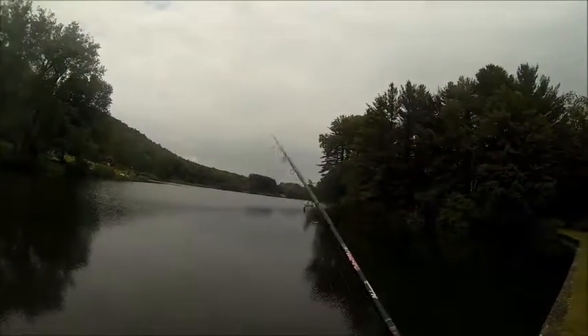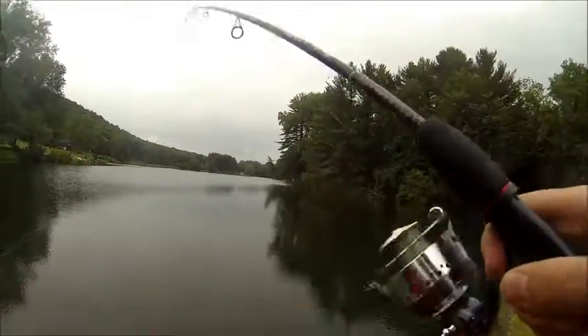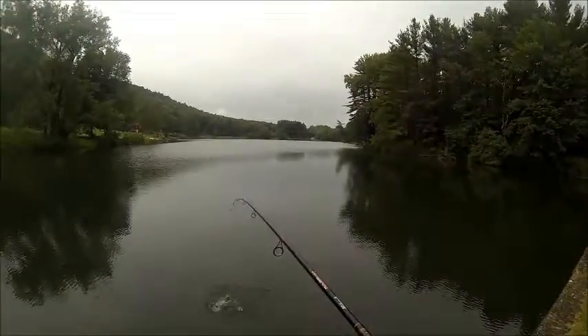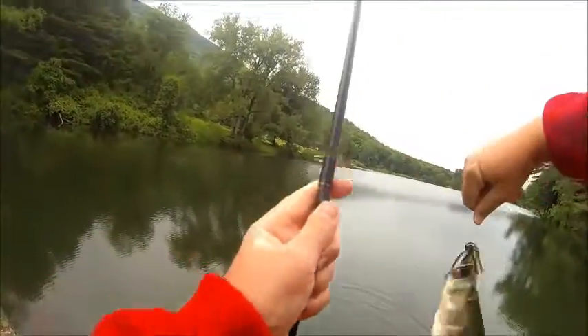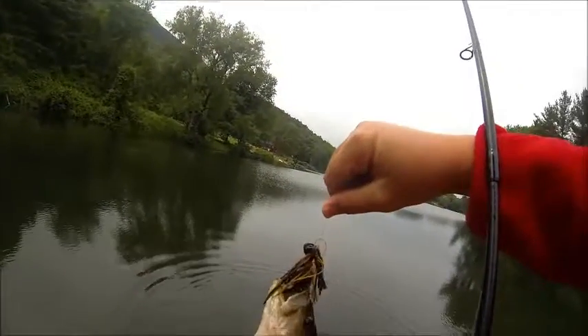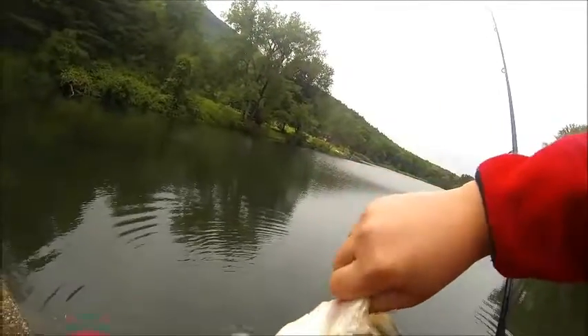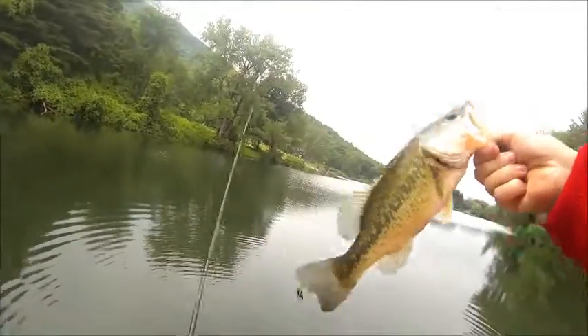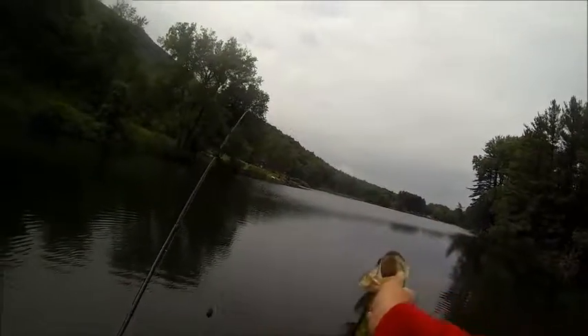Got one. Oh dude, this is a good one. He's pretty small actually. First fish on the jig. This is a pretty decent one. This guy's probably about a pound. Good pounder. Good, good first fish right here on that flat-top jig. Probably about a pound.